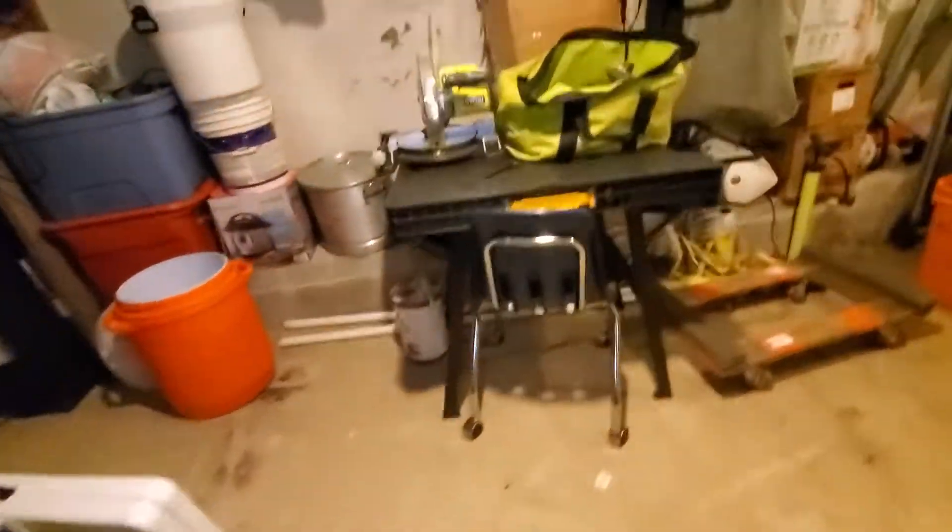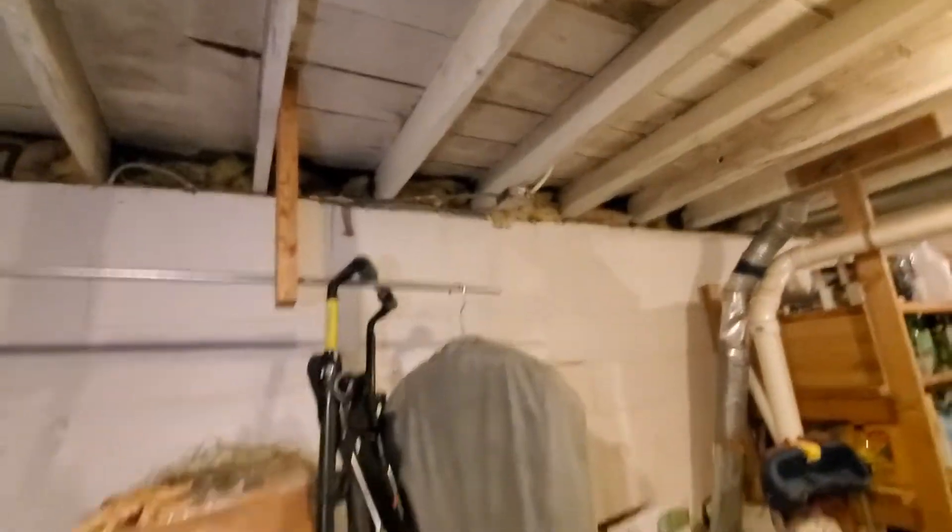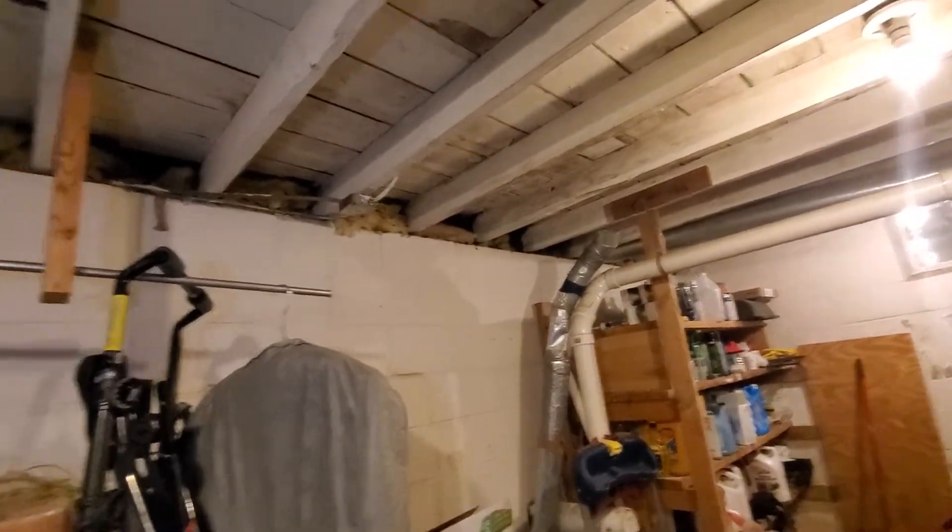The front wall has nice joist bays, but it is the front wall, so only go to the front wall if we absolutely have to. You can see along here, we've got nice joist bays all the way down. You do have the front stoop to deal with and a couple of windows, but there are options on this side as well.